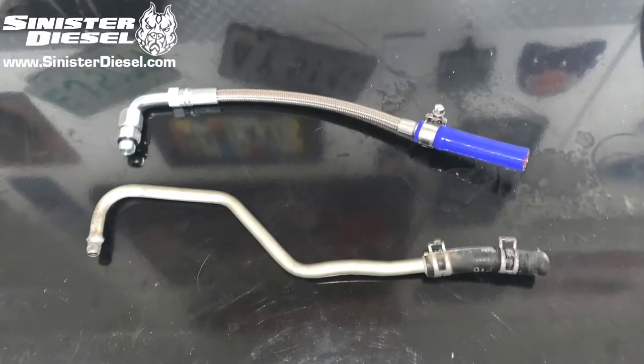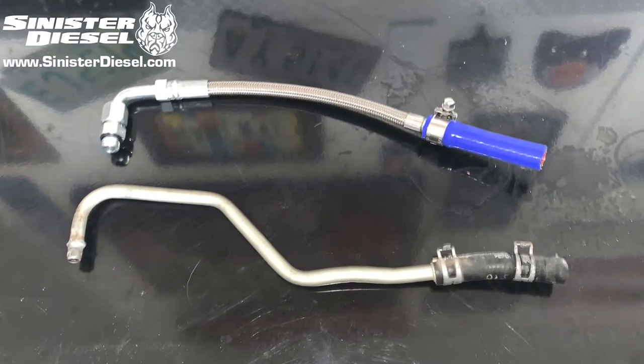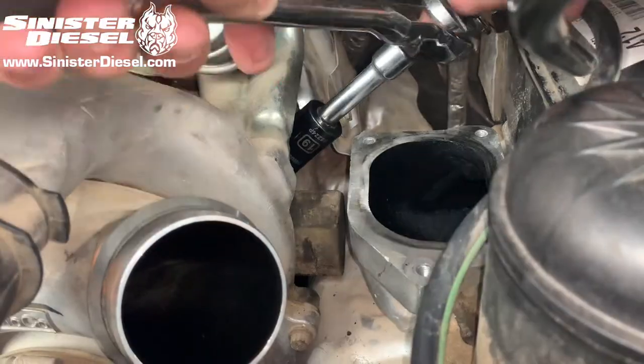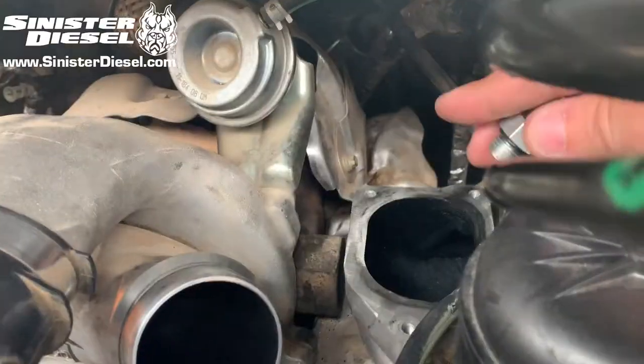Here is a comparison between the two different turbo coolant feed lines. The Sinister one has a threaded fitting on both ends, giving a tighter seal. Now we can remove the factory fitting and replace it with the Sinister Diesel threaded fitting.